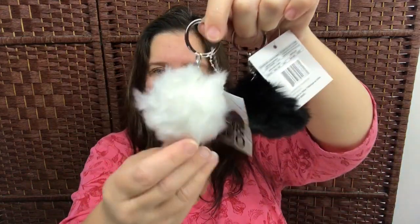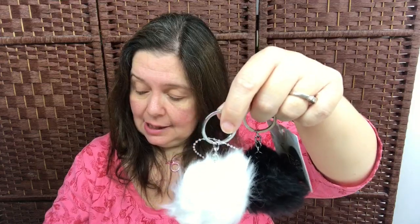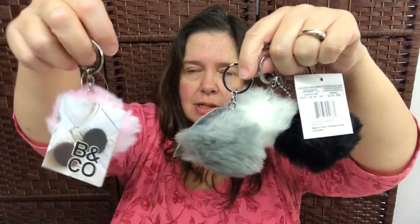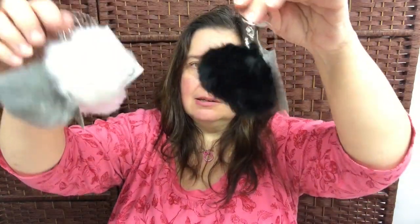I got these fuzzy ball key chains. Afterwards I went to Dollarama and they had some fuzzy ball key chains too, but they were much bigger in size and had a lobster claw clip. At Dollar Tree I got one in a lovely shade of pink, gray, white, and black.